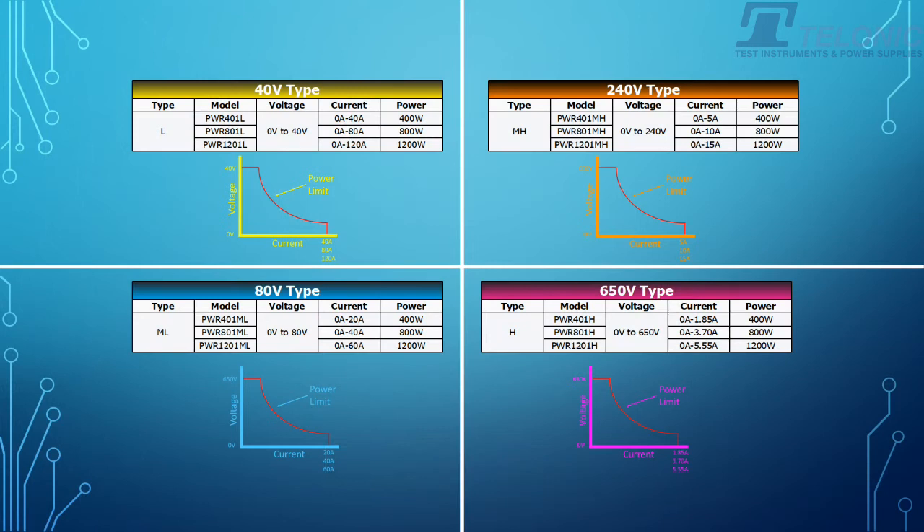Now there are four output voltages: there's a 40V, an 80V, a 240V, and a 650V.